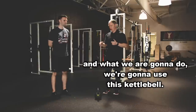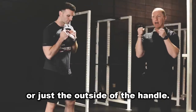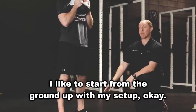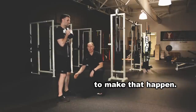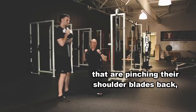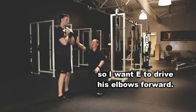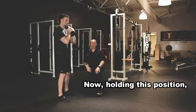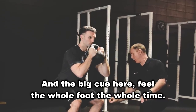I've got my guy E here, and we're going to use this kettlebell. He's going to start by grabbing it by the horns — just the outside of the handle. I like to start from the ground up with my setup. I want him to feel his whole foot; he may need to unlock his knees just a little bit to make that happen. This is really important: too often you see people pinching their shoulder blades back, and that actually makes it harder to squat appropriately. So I want E to drive his elbows forward — you can see that opens up his upper back just a little bit. Now holding this position, he's just going to squat straight down, and the big cue here: feel the whole foot the whole time.